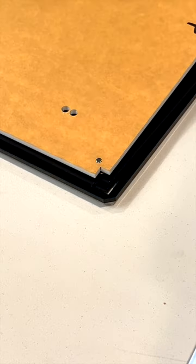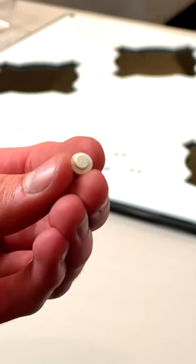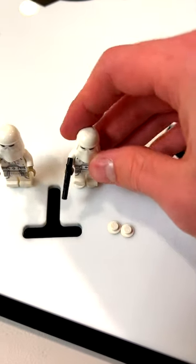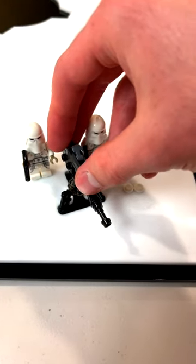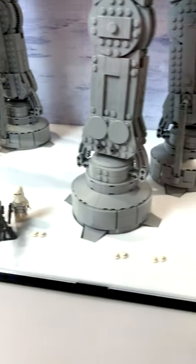First, I assembled the base of the display case, which locks in place magnetically, and it has a glossy white finish so it looks like snow. The display case even came with official LEGO studs to display your minifigures on so their legs don't crack. There are even spots where you can display the speeder bikes and this turret, and each leg of the AT-AT slots perfectly into these footprints in the base of the display case.